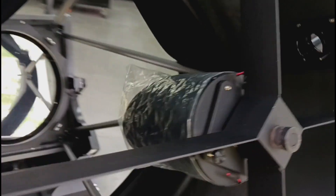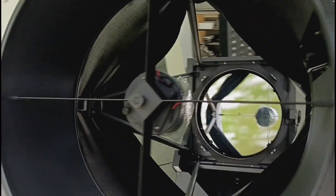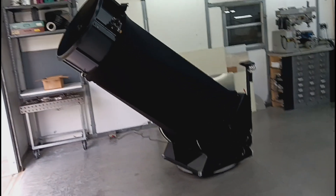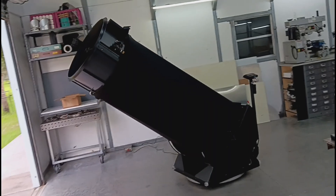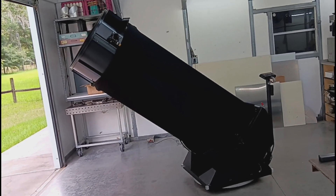The secondary is a brand new Terry Ostahowski quartz 5-inch secondary. Even though the scope has been optimized for this particular optic, both the optic and the telescope can be purchased individually. The telescope can also be reconfigured to any focal length faster than F3.7.